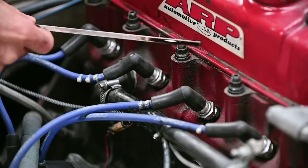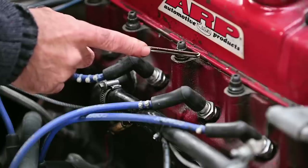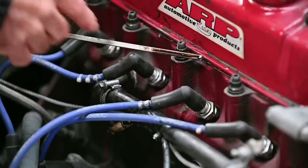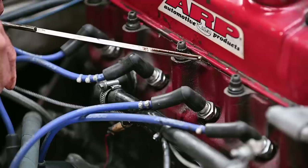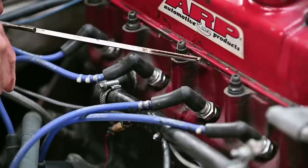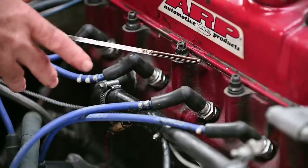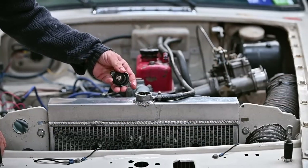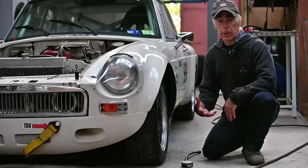Looking at the oil on this engine, I can tell there are no strange deposits on it and no white foam. If you do have white foam, that means you have a water leak into your oil system, which would indicate a broken seal or even a blown head gasket. I can also see we've got ample cooling liquid inside, so there's no cooling leak mixing with the oil.